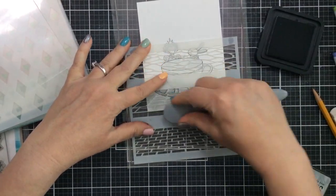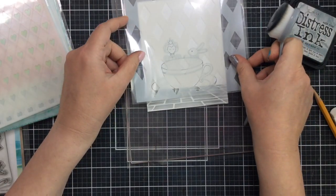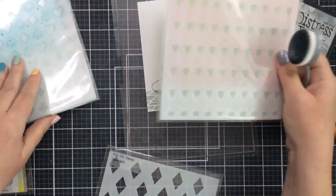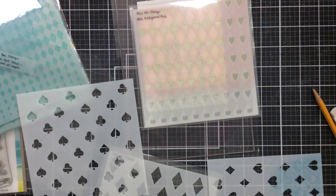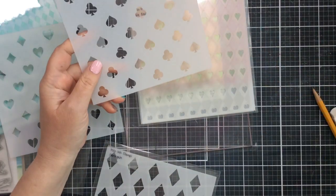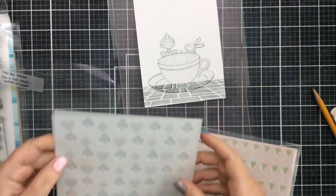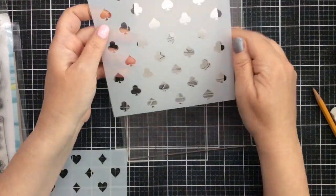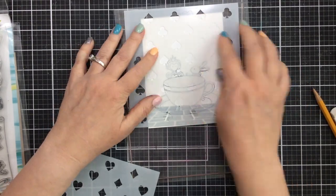I cut out the mask for the teacup and now all of the elements are masked. I'm going to take this perspective floor stencil, put it on my grip mat, attach it down, and add some inking. I'll use Iced Spruce distress ink to create the floor — since the teacup is masked off, it protects the teacup as well. Miss Ink has a variety of really awesome stencils you could choose: the Harlequin stencil, the Alice Background Pack stencil set, and the Pick a Card stencil with the new layers.